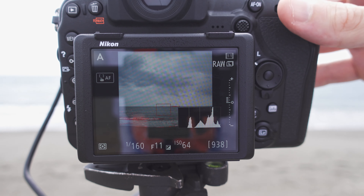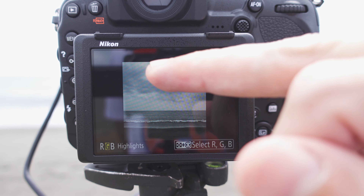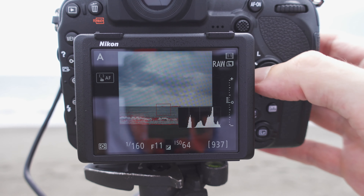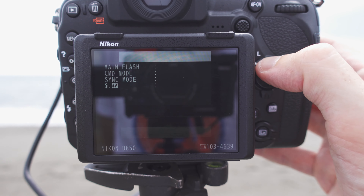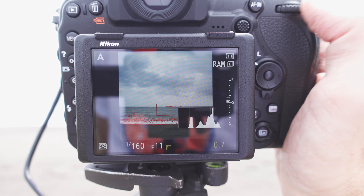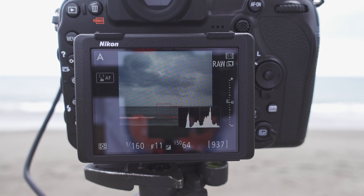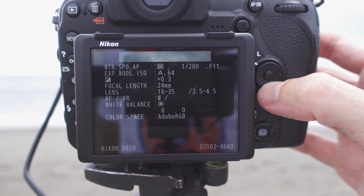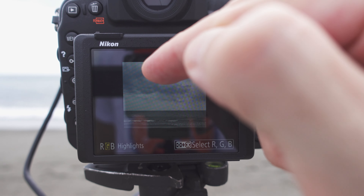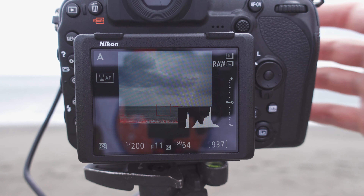So at f/11, ISO 64, in shutter priority mode without any filters, my camera thinks the correct exposure is 1/160 of a second. That's my base exposure. I take a test shot, and as I can see, the highlights are a little bit too bright since the sun came out while I was shooting. Checking the histogram, it is slightly too bright, so I dial down one third of a stop on my exposure compensation and take another test shot. There is a slight overexposed warning in the sky in a really small area, but I think with this camera this is good enough to make it work.